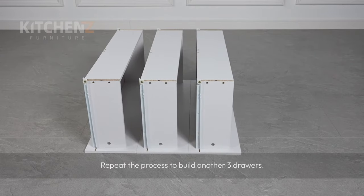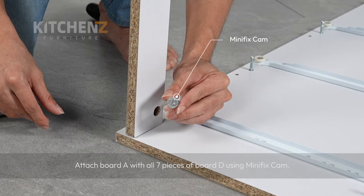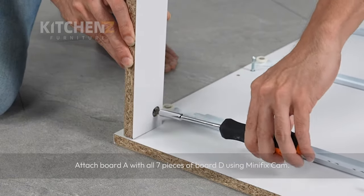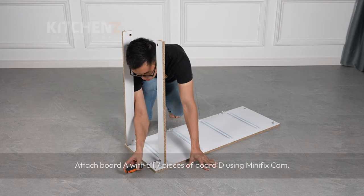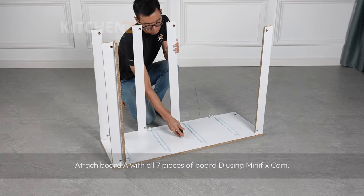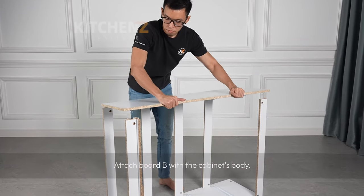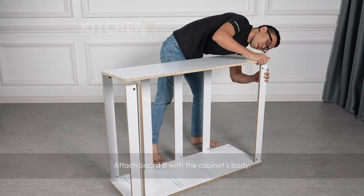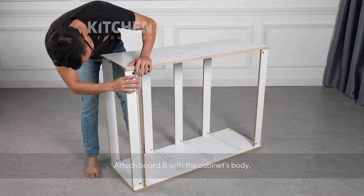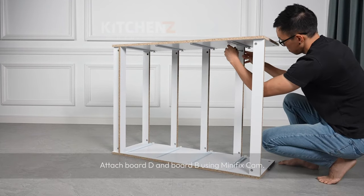Repeat the process to build another three drawers. Attach board A with all seven pieces of board D using mini fix cam. Attach board B with the cabinet body, and connect board D and board B using mini fix cam.